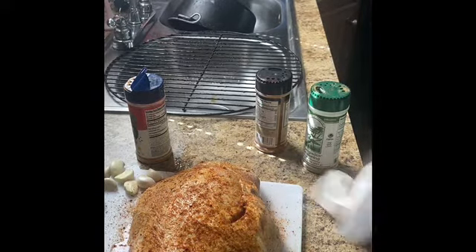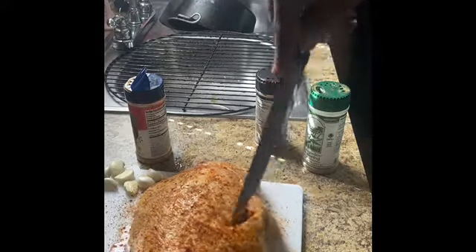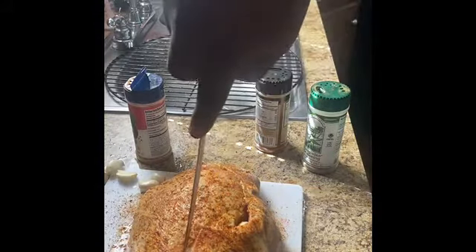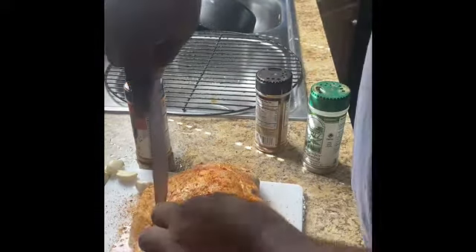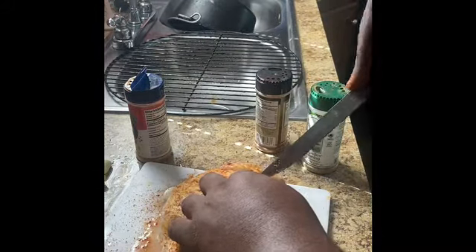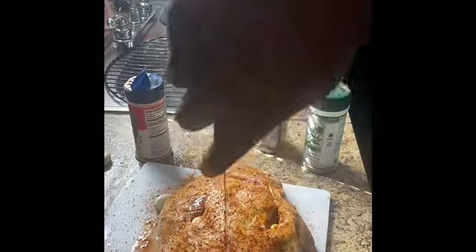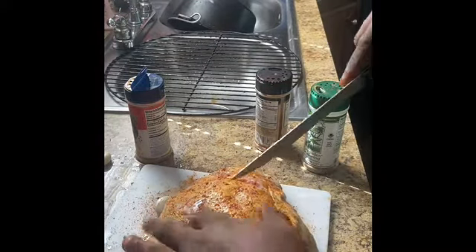Let me show y'all what I'm gonna do with these garlic cloves. I'm making little incisions in the meat and just sticking the garlic clove right in there. I already got my smoker heating up. I'm gonna put the other two in on the back — I'll flip this thing over and season it the exact same way, not adding or taking away anything from it. See y'all at the smoker.